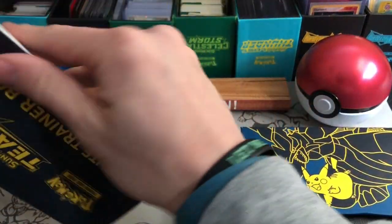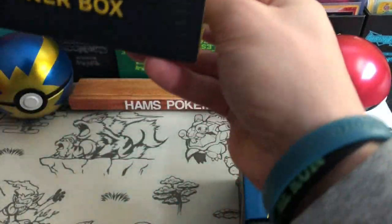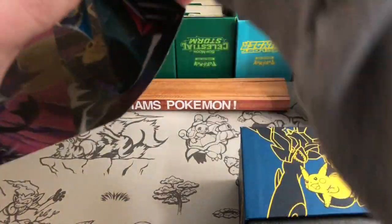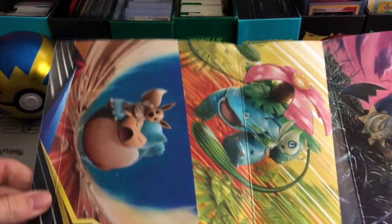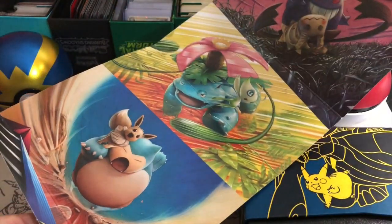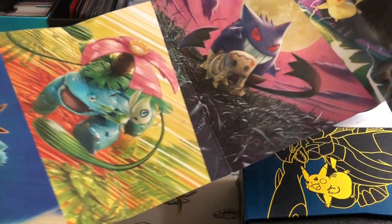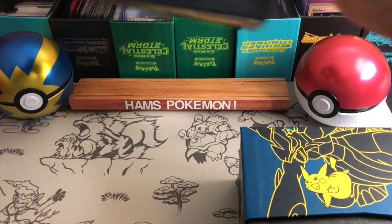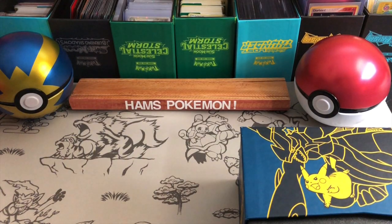I'll go ahead and quickly show you the inside of the sleeve. There they are — some of the partnerships. We've got Snorlax and Eevee, Celebi and Venusaur, Mimikyu and Gengar, and it looks like Zekrom and Pikachu. Some nice artworks there — those are the artworks you'll see on the packs inside this.